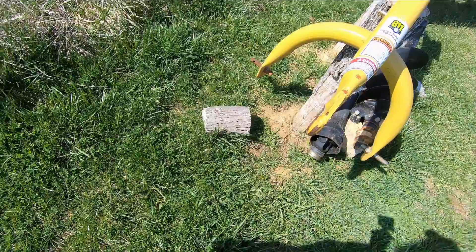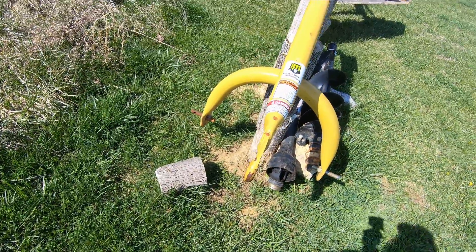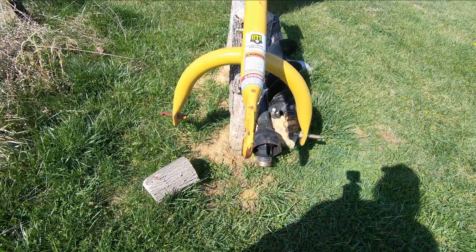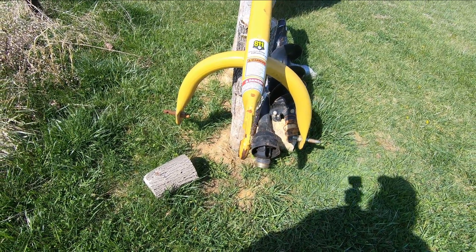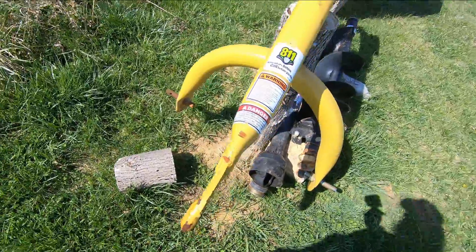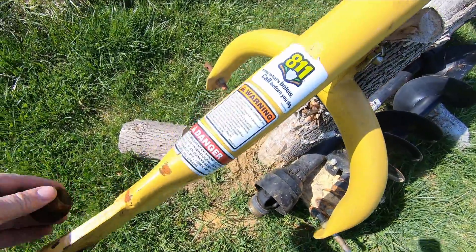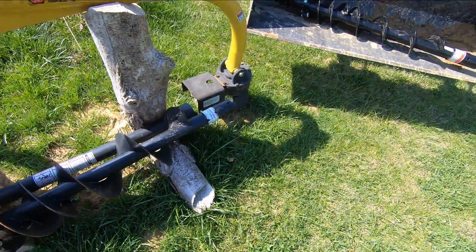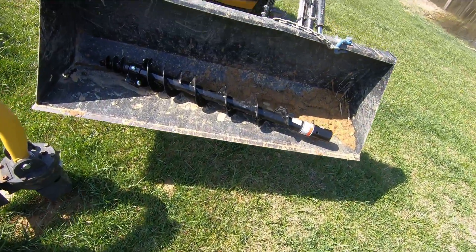I have used and abused it a little bit — if you look straight down the line there, it does have a little bit of a bend to it. I jerked it a few times trying to get it out of the ground. Like I said, I've put my tractor through hell and I'm not gonna stop now. This thing has held up really, really well.